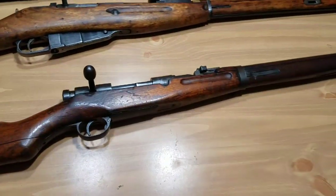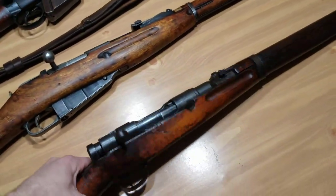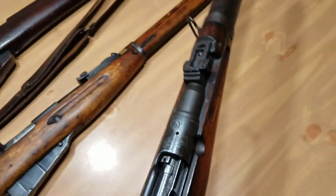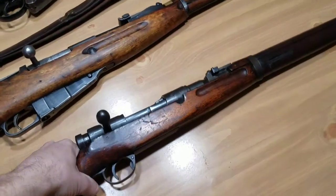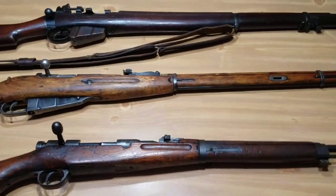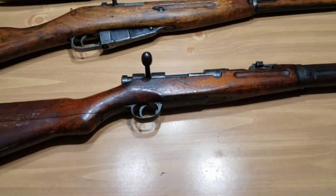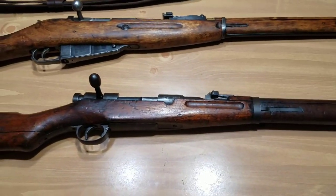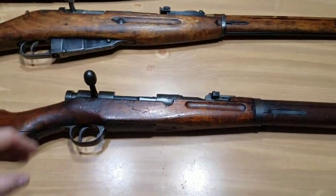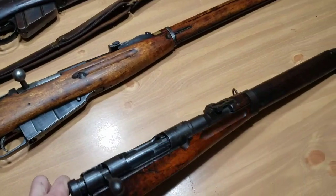Lastly, I've got this Type 38 carbine — this is a Japanese Arisaka rifle that uses the 6.5x50 cartridge. The reason I have this one here is that it still has the mum — it's a 16-petal flower right there on the top of the receiver. It's actually called a Chrysanthemum, and it basically is the stamp of the Emperor — the sign that this belongs to the Emperor of Japan, this is his property. Obviously Japan surrendered after two atomic bombs, and most of these rifles would have been defaced or de-mummed when the surrender was taking place.